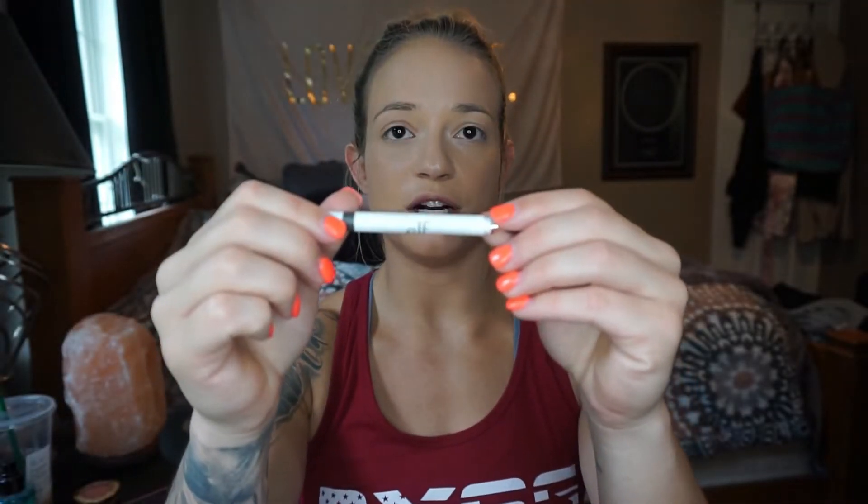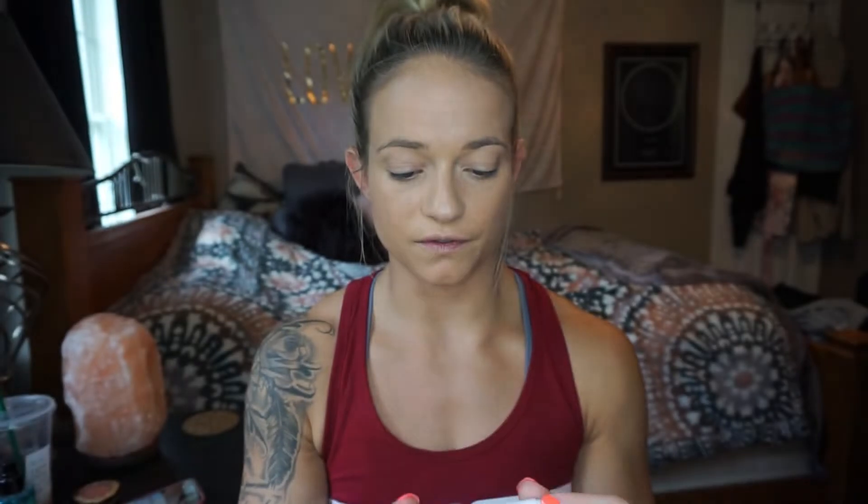I'm going to take the e.l.f. brow pencil. I've been using this one because it's honestly two bucks and I think it works great — it's neutral brown. I do have a different one by Koki Cosmetics which I like too; it's a micro brow pencil so it's a little bit smaller. But for right now I'm just using this one. After I fill them in a little bit with the pencil, I take the brush again because it kind of spreads the product out. If you brush your brow hairs up a little bit at an angle, it helps keep them looking natural versus so filled in.